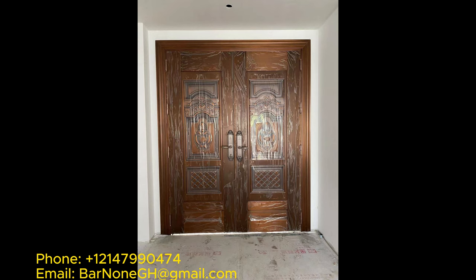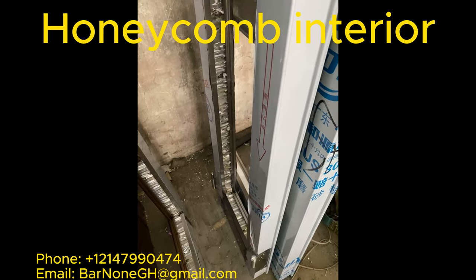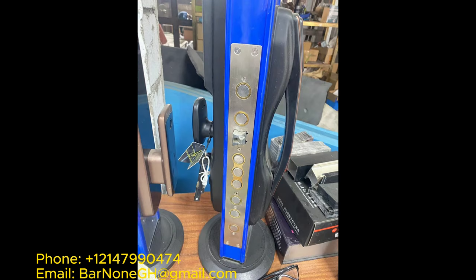What we ended up deciding to go with was a 3 or 4 stainless steel door with a honeycomb interior. Honeycomb interiors are supposed to make the door solid yet a little bit lightweight — super secure but not too heavy. As you can see in this structure of the door, it's not a door that would be easy to carry if it's very heavy. So we went for the honeycomb structure, which makes it lightweight and at the same time very secure.